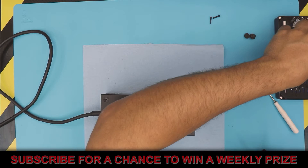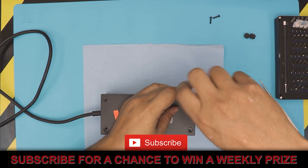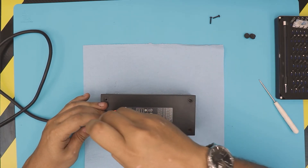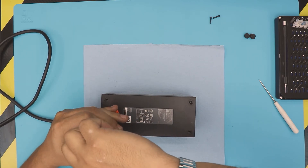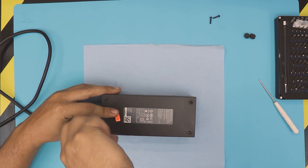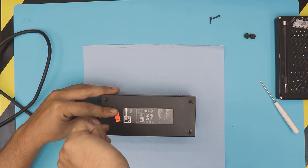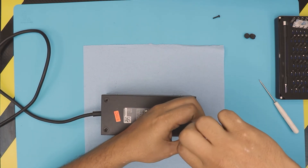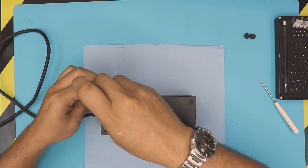Thank you for watching, guys. I hope you really liked this video — if it helped you, click that thumbs up button. If you have any questions or requests, leave them in the comments and I'll try to answer every day. Thanks for watching and I'll see you guys in my next video.